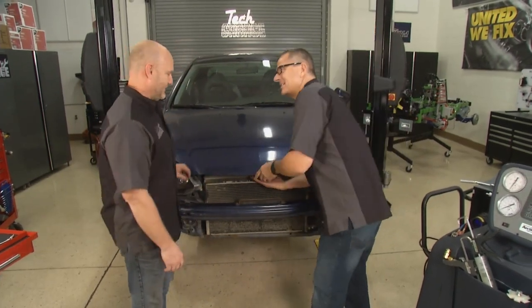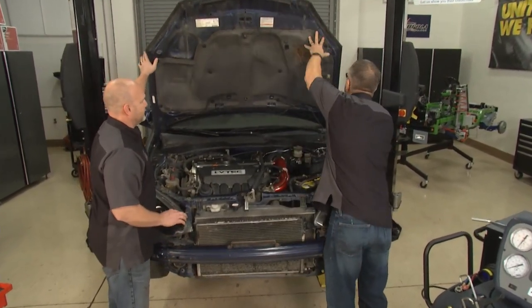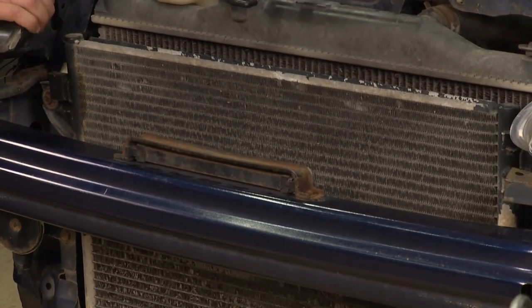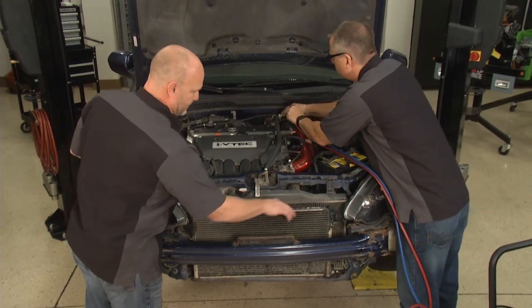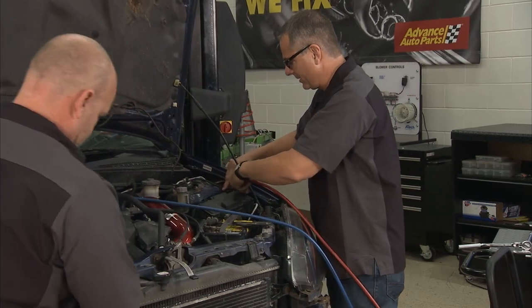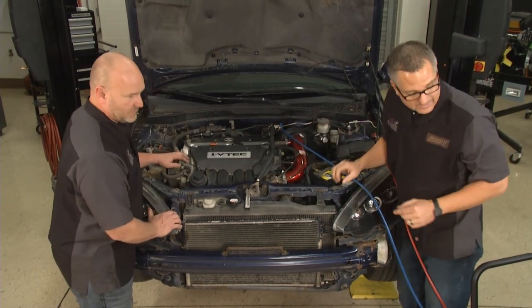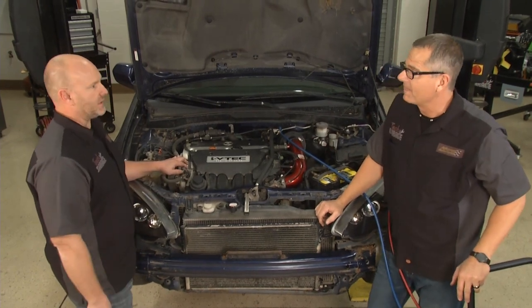We're going to tackle the AC on the RSX, and we don't need much diagnosis here. Right at the condenser there's a lot of corrosion and cracking. I hooked up the gauges — the high side and low side are both reading zero static pressure. At 80 degrees ambient, you should see about 80 PSI on both sides; reading zero means no refrigerant whatsoever. Clearly there's been damage, and it's easy to see with the front grill off. We're safe to go ahead and start taking it apart.